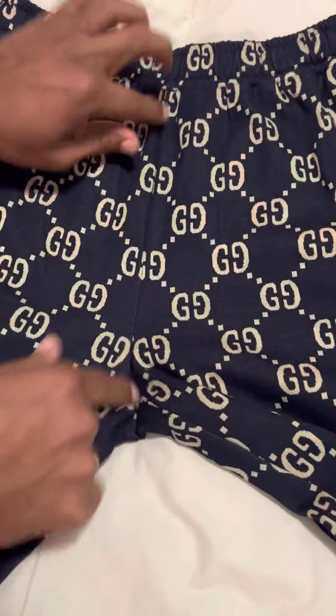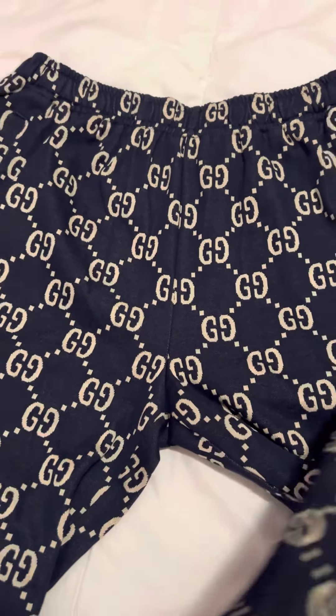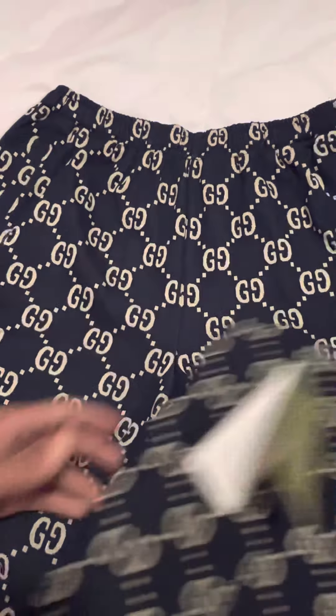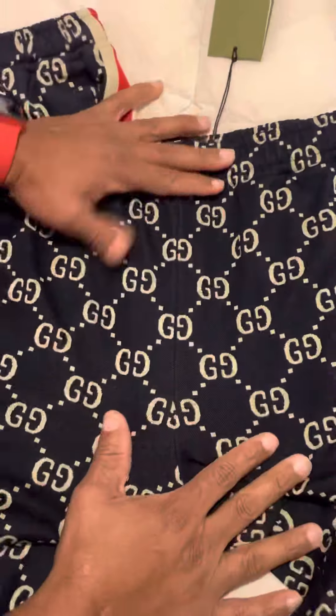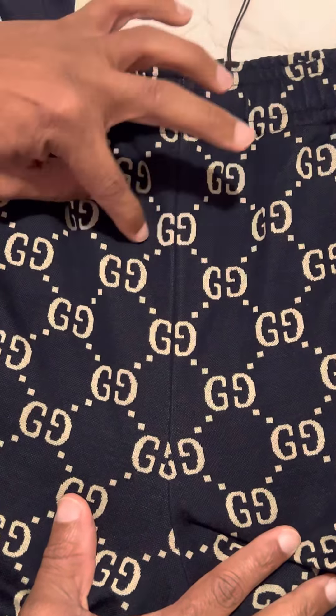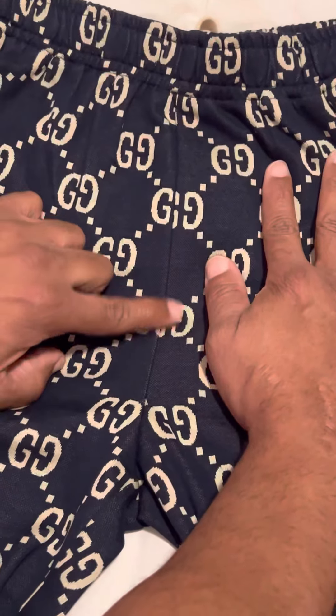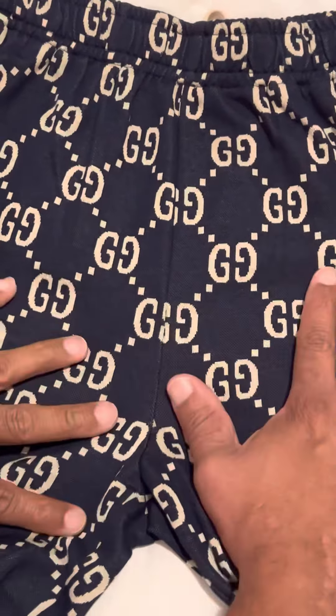Next thing you see on the replicas is this little line called the gig line. On the originals, the gig line is centered with a G evenly on each side. On the replicas, they're kind of just sewn in however they could get them — so you've got a little G piece that is not centered.